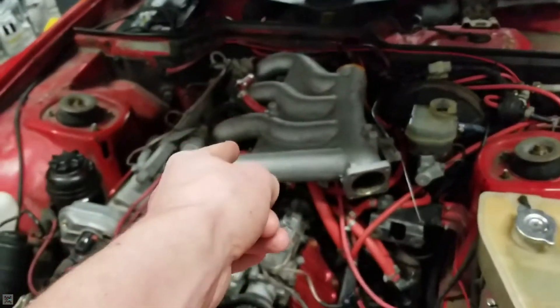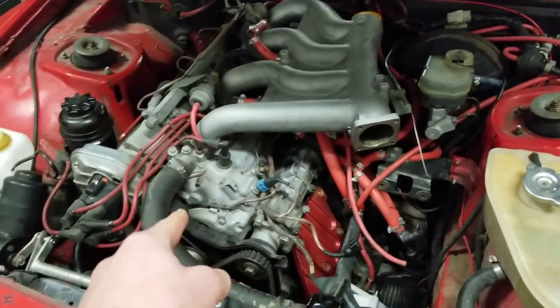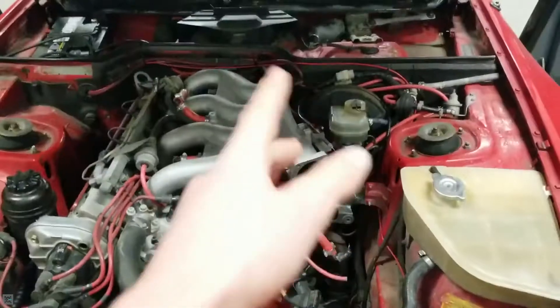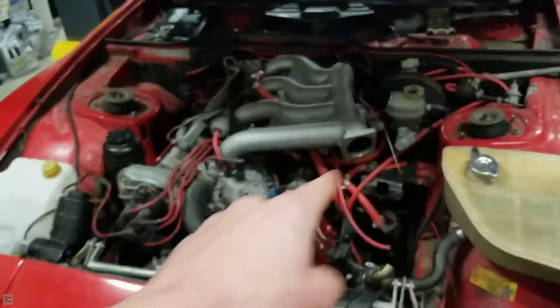Hey guys, I'm the Maha Mechanic and today we're gonna be doing a compression test on this engine here. So let's get into it.